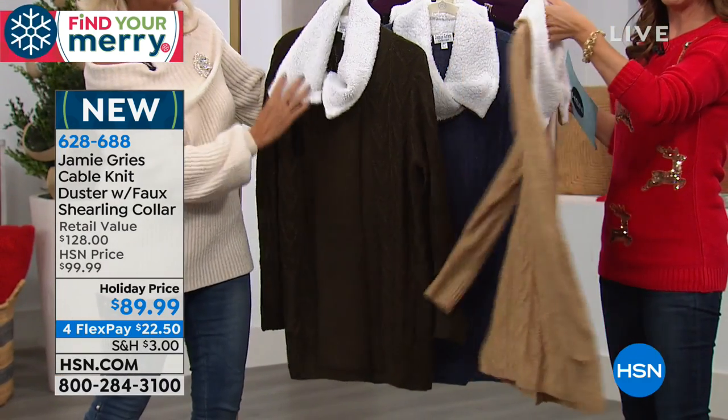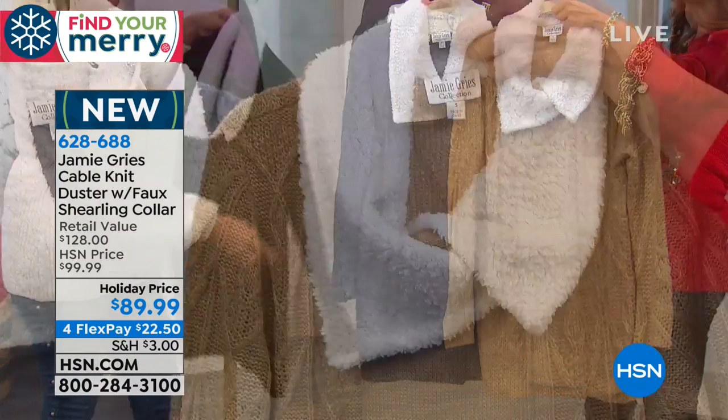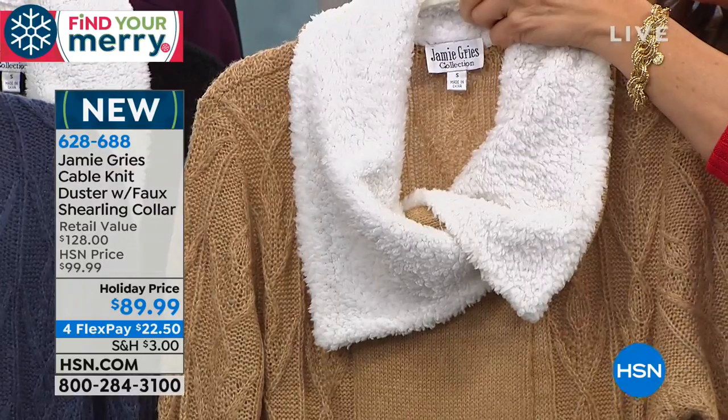Everything you love about a beautiful cable knit — it's got this fun and rich and cozy and glamorous faux shearling collar. It's a sweater. It's like a coat. It's like a jacket. I'm going to call it our three in one — I call it a sweater coat.